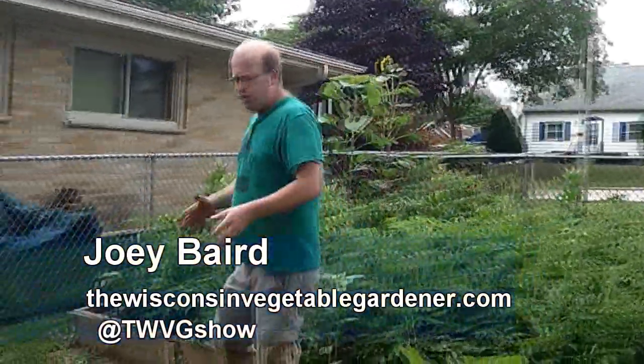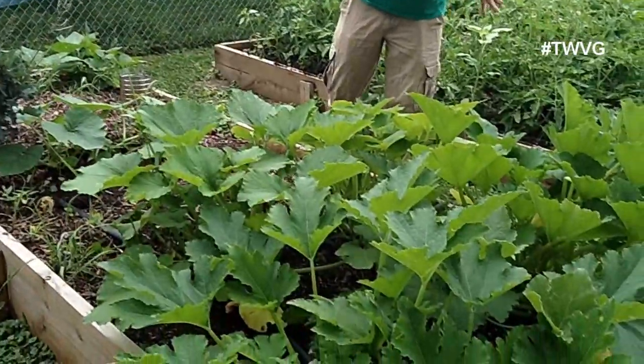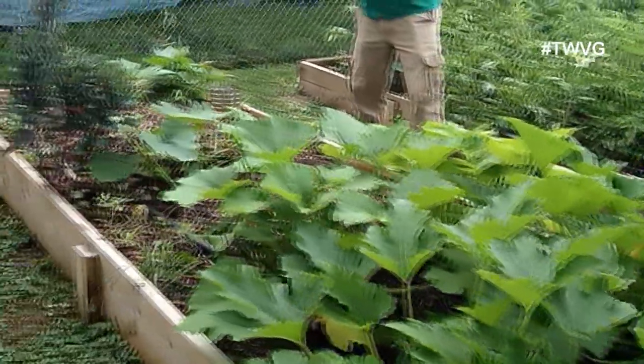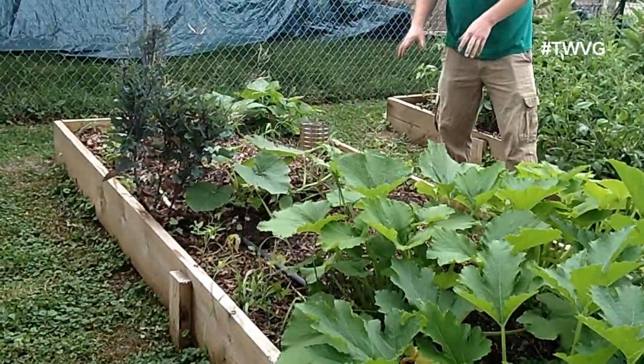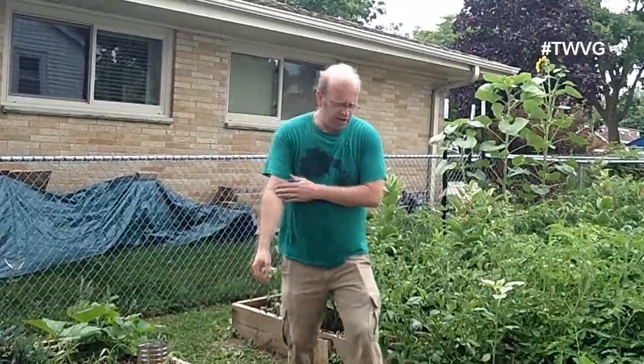It's time to harvest some of our zucchini. This is our zucchini bed. We've got several early plants that we started undercover, and then we have some back here that's just starting to germinate. That is kind of the way we have done it so we don't have 12 plants producing 12 pounds every three days.